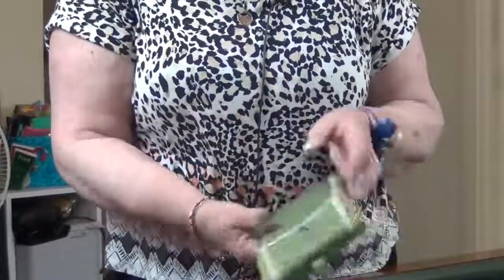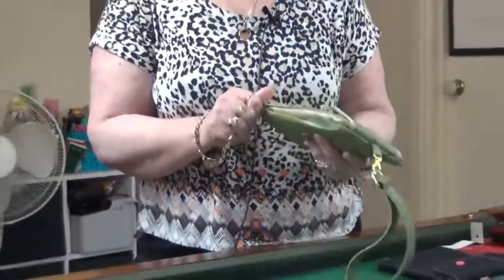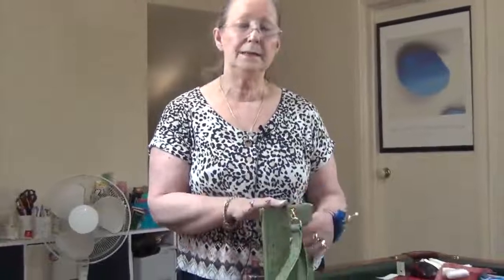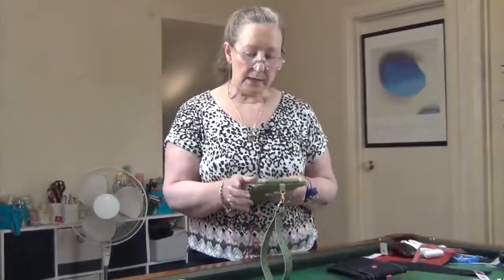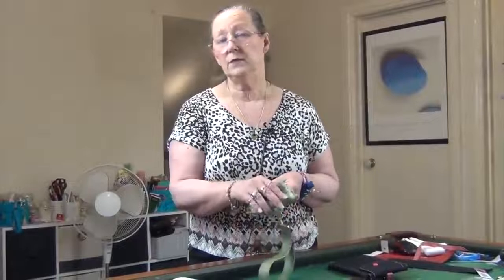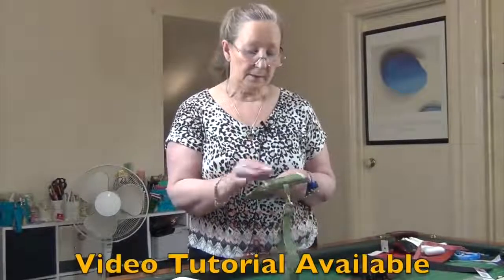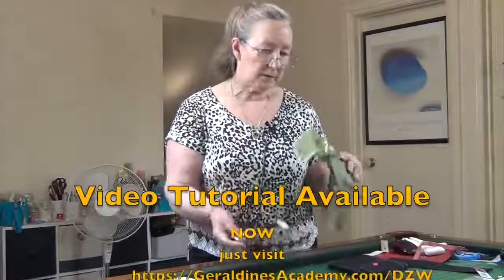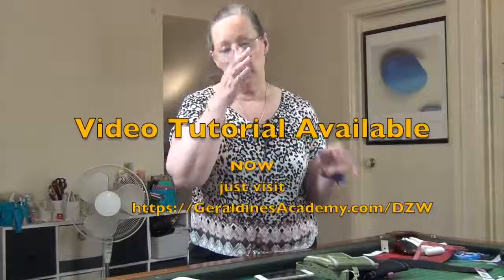You also have just the normal pocket and then the section for the credit cards. I used a denim size 12 needle to sew this and I didn't have any issues at all — either sewing the zip, or turning and top stitching. In the next video we'll talk about all the things you're going to need.